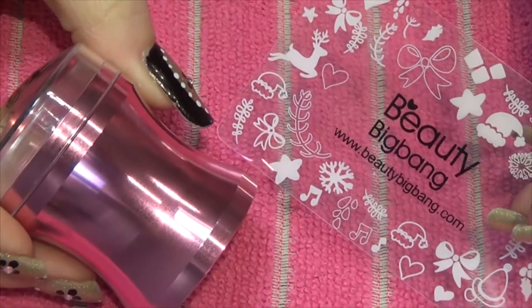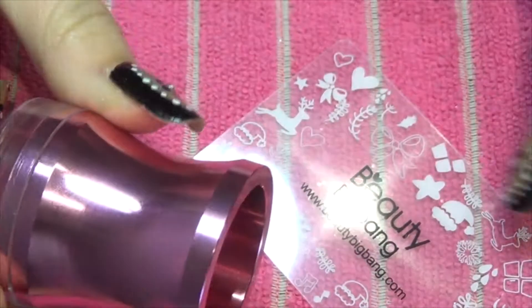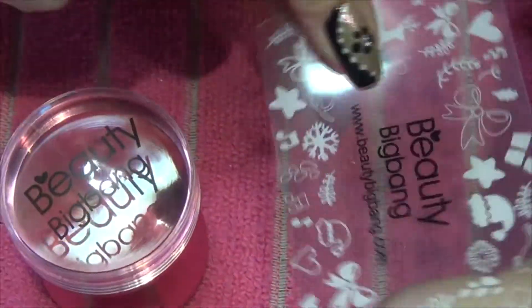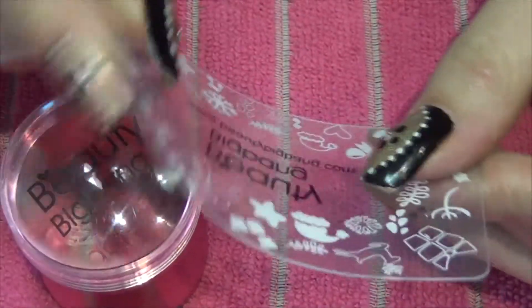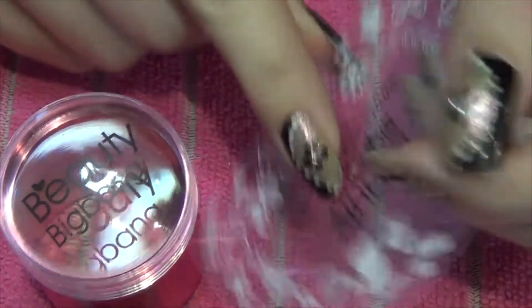This is a stamper and scraper set. There are different color options you can get — I chose the pink one. The scraper is very thin and flexible plastic. I think these are the better ones to use when you're doing stamping; I do prefer using these.